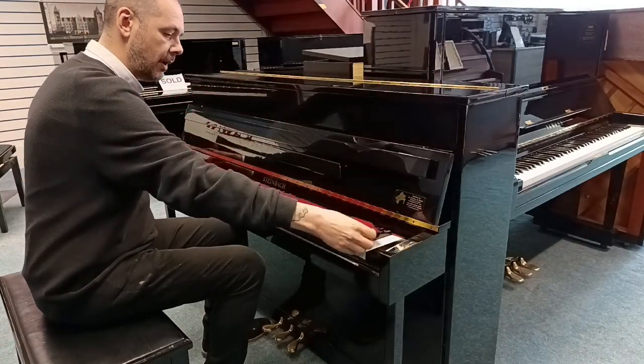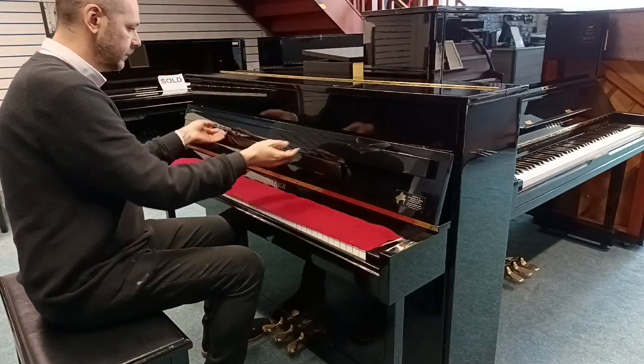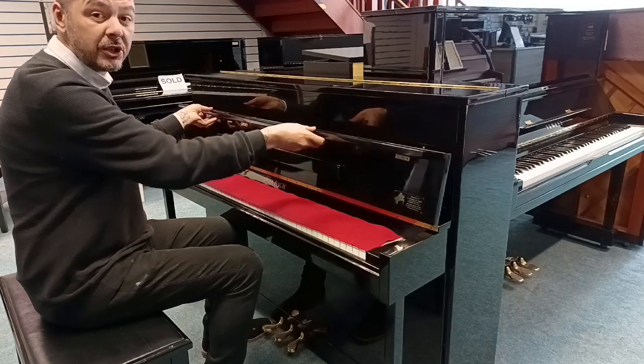Comes with this key cover, and it's in this lovely polished ebony finish.